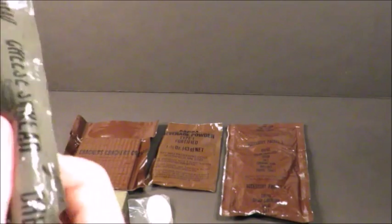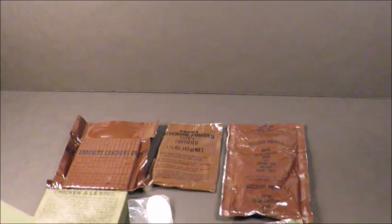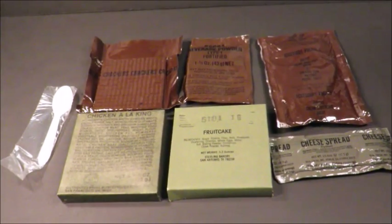That cheese spread feels pretty hard. That's going to be fun. And I believe it's a fruitcake. Oh yeah, fruitcake. But this is a 1985 — so this is a 30, technically 31-year-old entree. This is what consists of a 1985 menu nine chicken a la king.